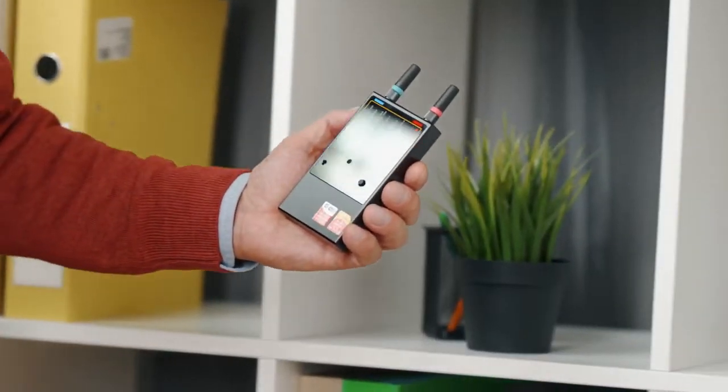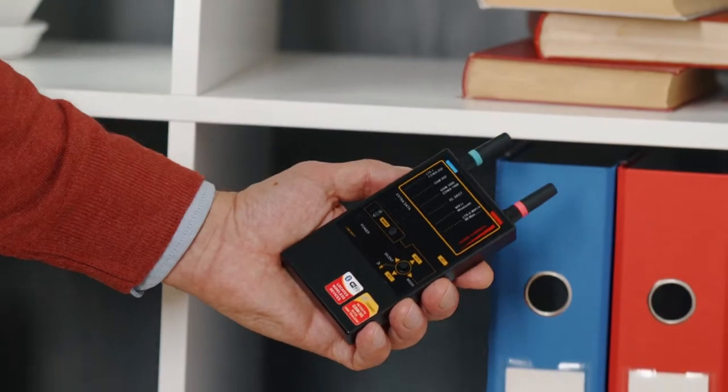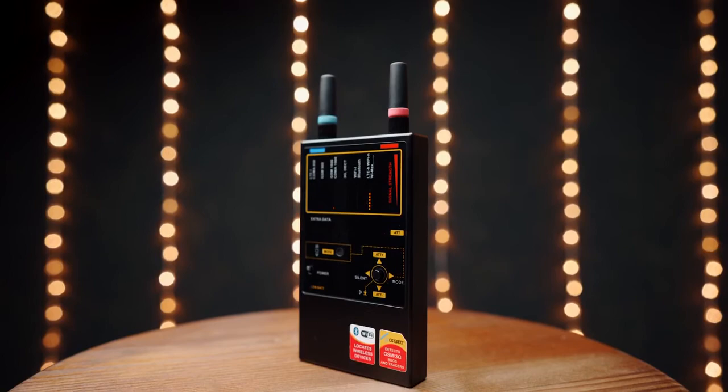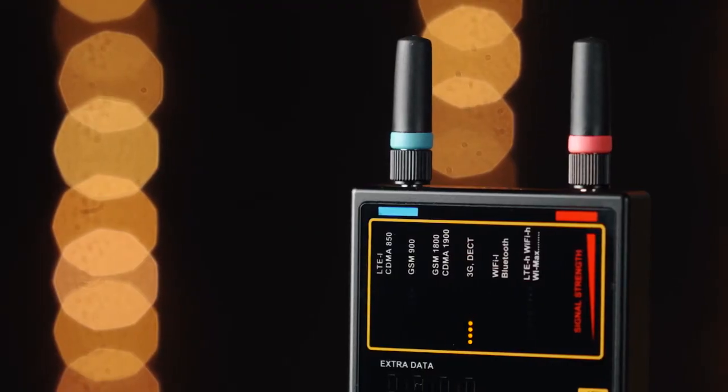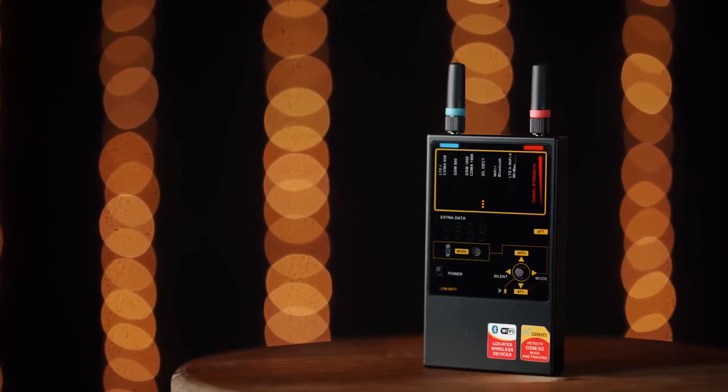Move around the room with the Protect 1207i while watching its bar graphs or paying attention to the vibrator. When you get close to an RF transmitting device, some of the bar graphs of your Protect 1207i will rise, or the vibration will appear depending on the mode being used.